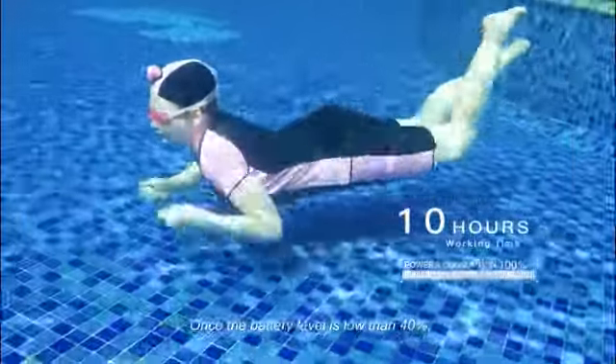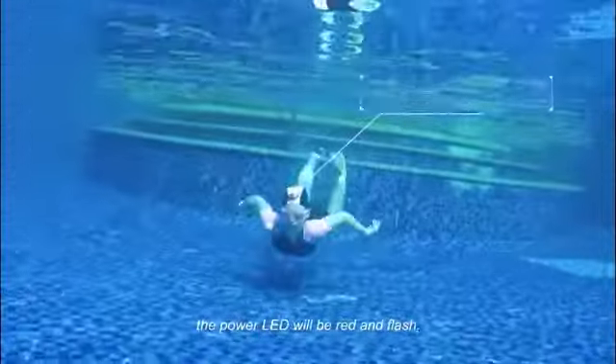Once the battery level is lower than 40%, the power LED will be red and flash.